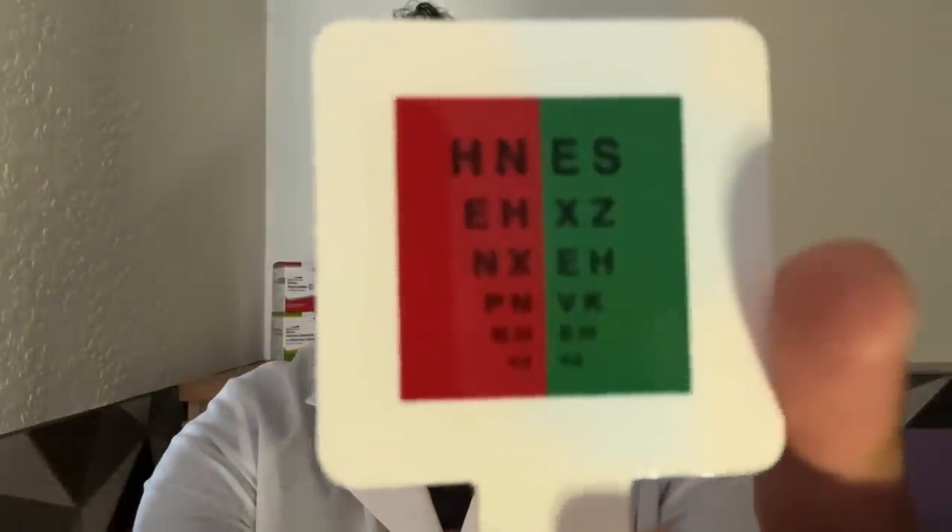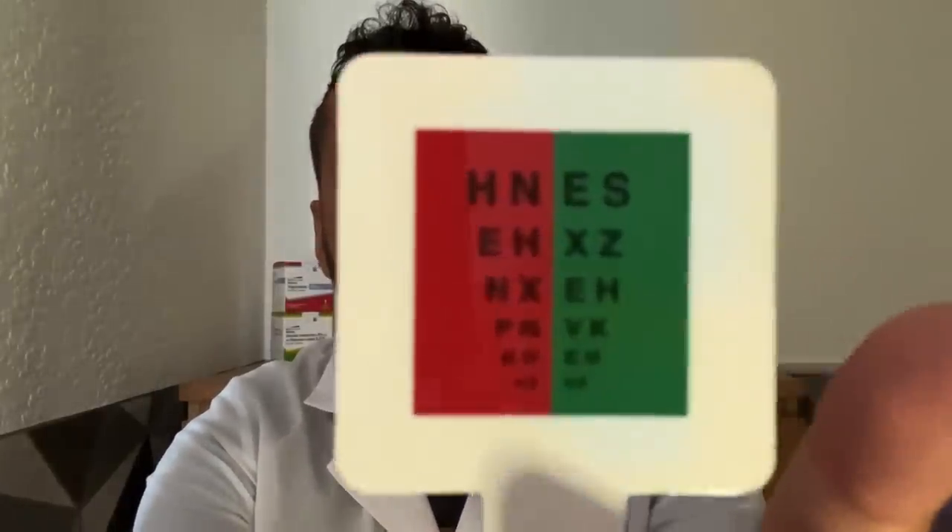Cover your left eye again. Are the letters clearer on the red or the green, please? And now cover the other eye — are we clearer on the red or the green? Red or green?